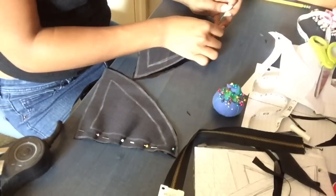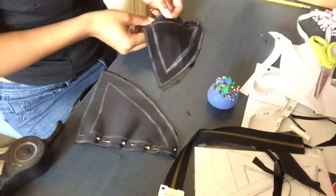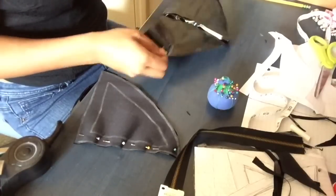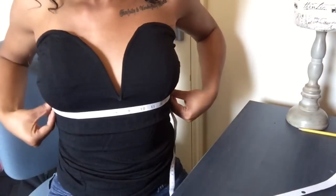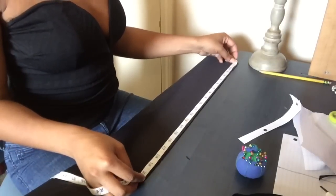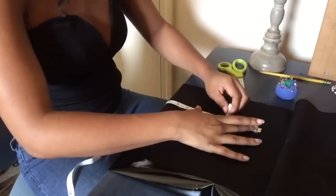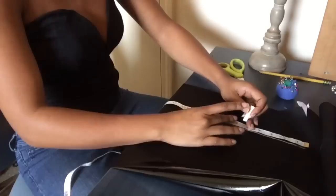After you're done cutting, you should have two pieces, and flip them both so the side with the chalk pattern is facing up. Then start pinning on the long side — make sure it's the long side that you measured with the measuring tape. Pin them down, and when you open it up it should look like the breast piece. Then sew it. Now take your measuring tape and measure the part that goes under the bra piece, and measure the length and how wide you want it. I measured four inches wide — not too thick, not too thin, just right.